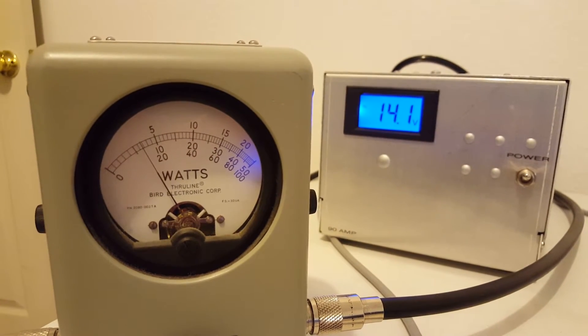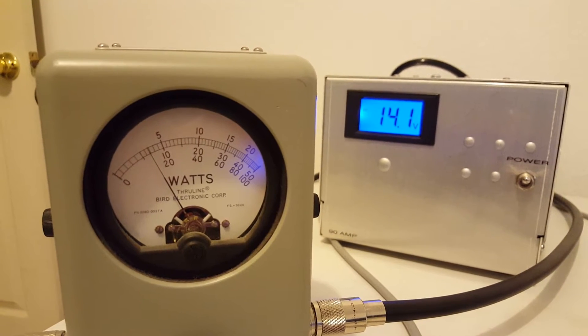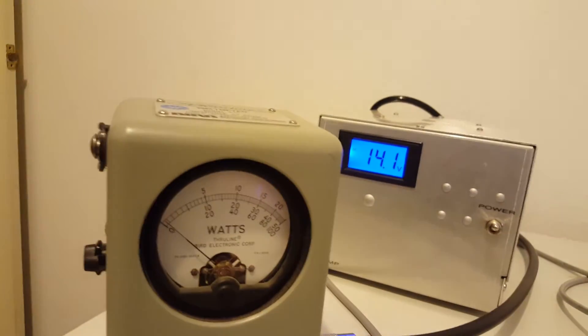Running audio tests all the way down on the variable — audio 1, 2, 3. We're reading 60 to 75 watts all the way down on the variable.